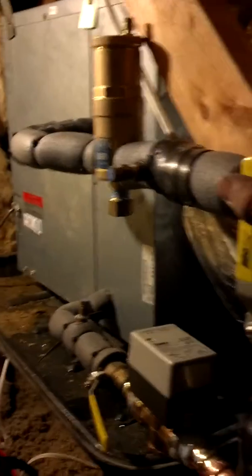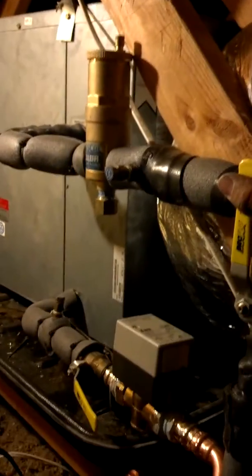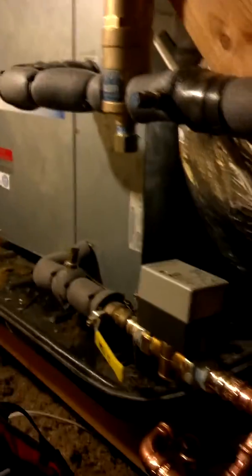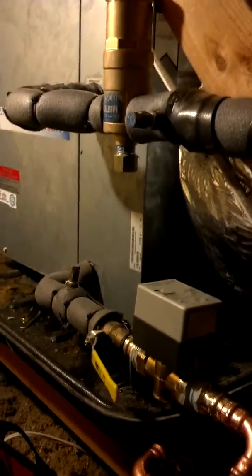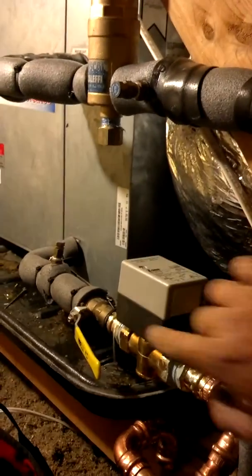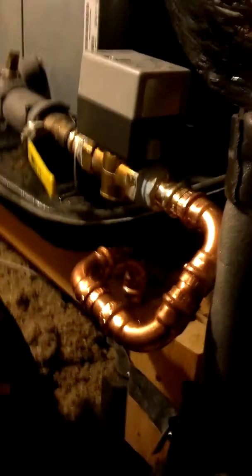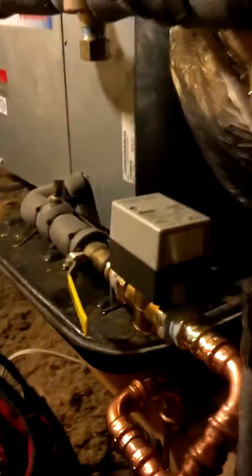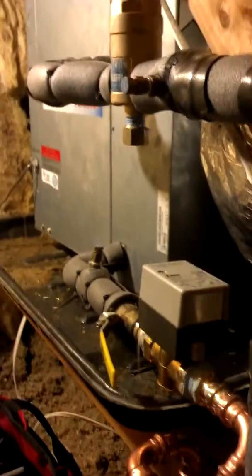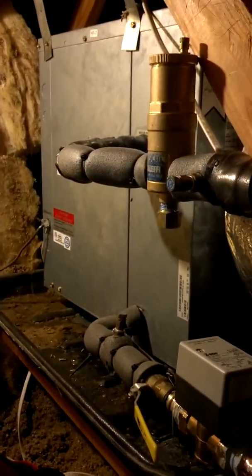Without a drip pan or someone doing a service check on it, that thing could cause you a lot of headaches. I couldn't put the valve up on top, but I put the Caleffi cylinder valve right below it. Then I had to do some interesting pipe work here because this is a retrofit. I wired it up to the call for Y because this is a heat pump.